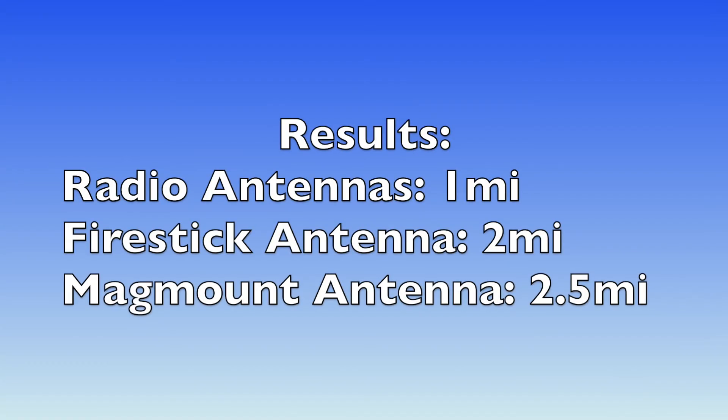So how did we do? The actual distances we achieved with the radio antennas was about one mile, which pretty much agrees with the test we did in the MURS radio review video. With the Firestik antenna the range increased to about 2 miles, and with the mag mount mobile antenna about 2.5 miles.